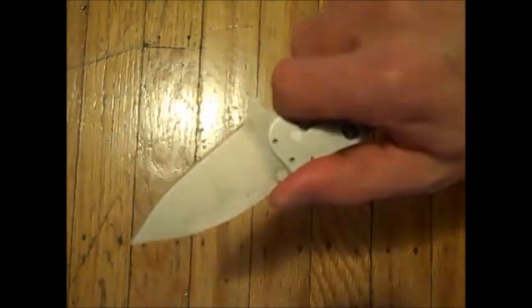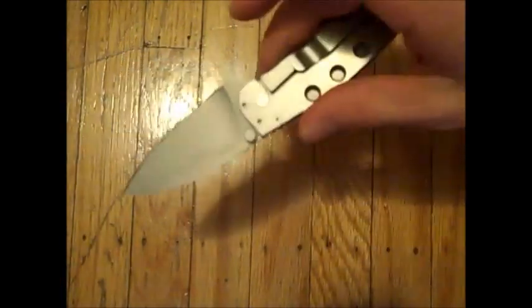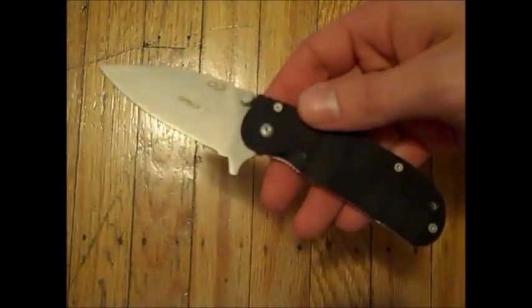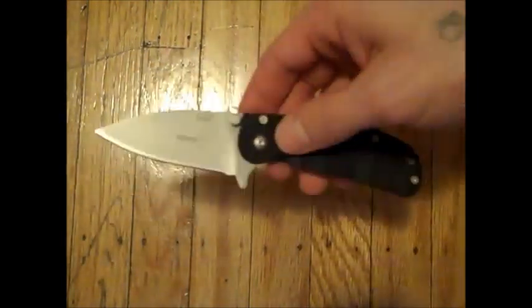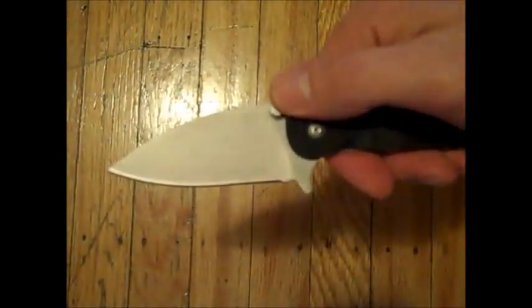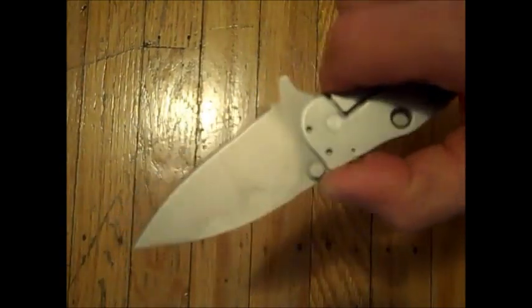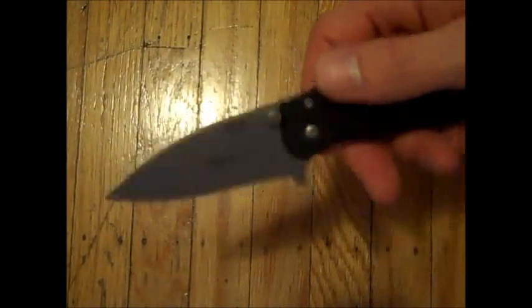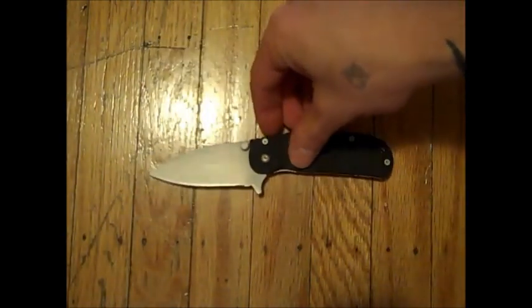Price point aside, even if this thing cost a lot more, I think the design of it is fantastic. Slim, good length, full flat ground which in my opinion you can't beat for an everyday knife — something you're going to be using for a variety of things. Food prep especially, I love this thing for food prep. I eat twice as many apples as I used to just because I enjoy cutting them up with this thing. It's an absolutely fantastic knife.